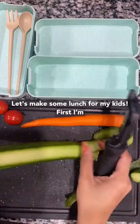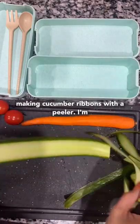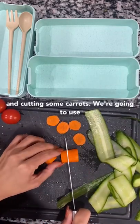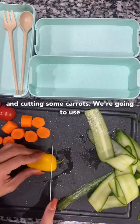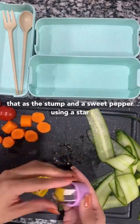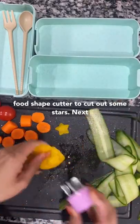Let's make some lunch for my kids. First, I'm making cucumber ribbons with a peeler. I'm going to be making Christmas trees out of these and cutting some carrots. We're going to use that as a stump, and a sweet pepper using a star food shape cutter to cut out some stars.